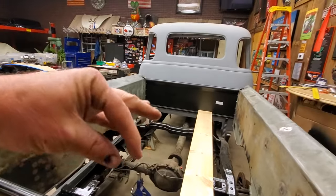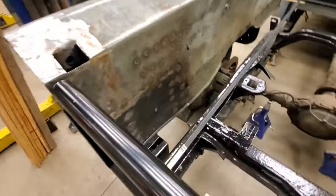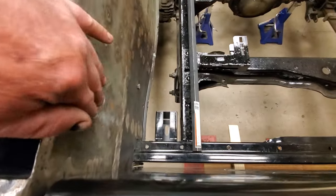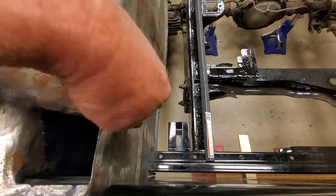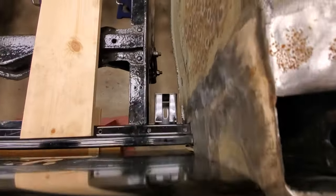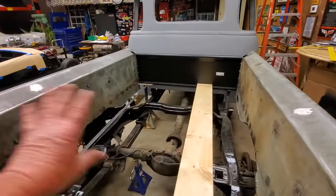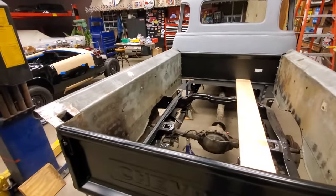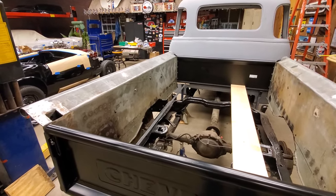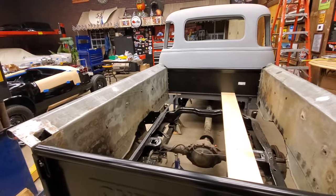My next step is to pull the bed off, flip it upside down, and try this angle iron trick. I don't know if it's going to work because there's quite a bit of warpage. This back part is attached to the stake pocket so it won't move — I've got to go from there forward and try to get it squared up. I may end up having to weld some extra plate in there. If these were new bedsides I wouldn't be doing any of this, but he doesn't want to buy them, so I'm trying to respect his wishes.